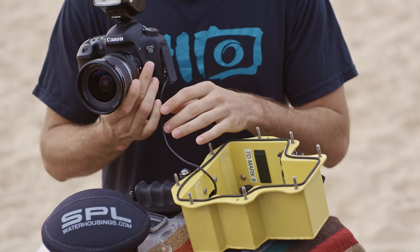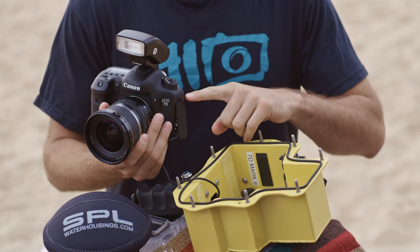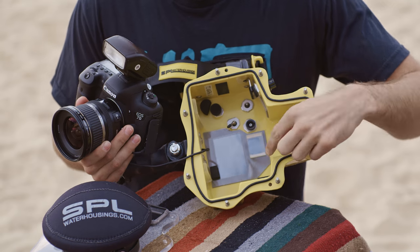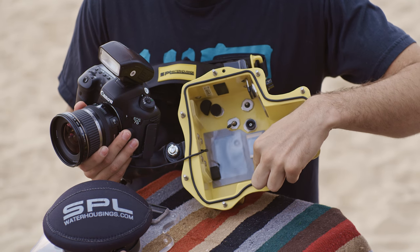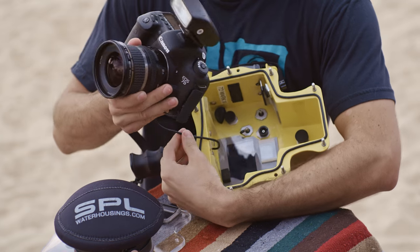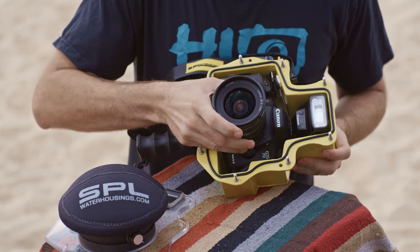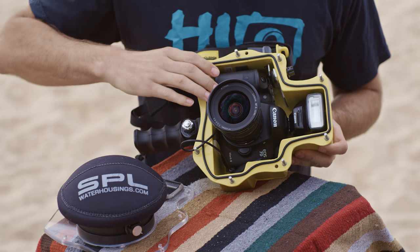Putting the camera into the housing, you want to pay close attention to these strap hooks on the cannons, because inside the housing they're basically held in by these mounts here. Make sure that your quick-release cable is out of the way. Slide it underneath the strap hooks until it's flush.